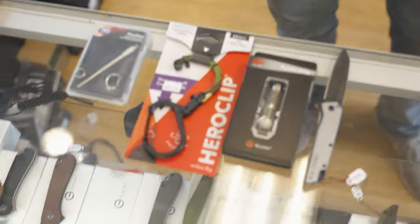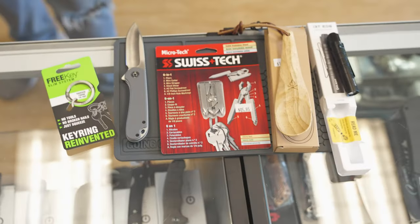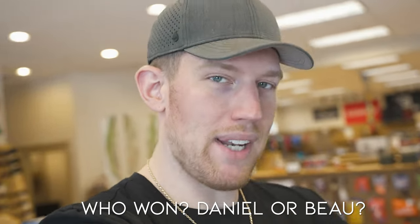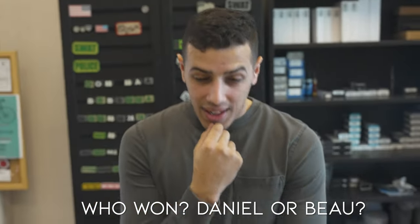Let's compare both of these. Even if you didn't go over, I feel like I still won. Guys, who do you think won? If you think Daniel won, comment 'Daniel.' If you think Bo won with the discount, comment 'Bo.' Ultimately you guys get the winning EDC — it would really behoove you to choose whichever one you think is the best value for you.